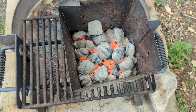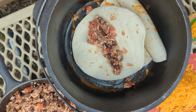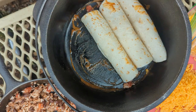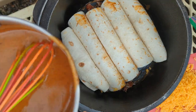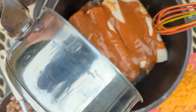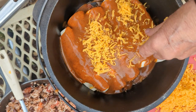The coals are just about ready. I'm using flour tortillas — they're not the authentic corn tortillas. Using the leftover cheese. Let's add the enchilada sauce — homemade enchilada sauce right here.